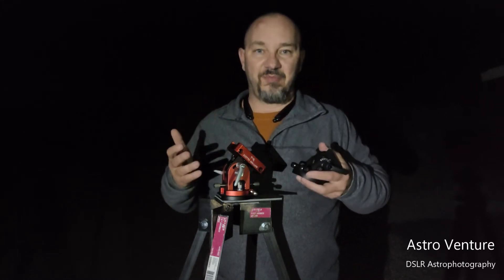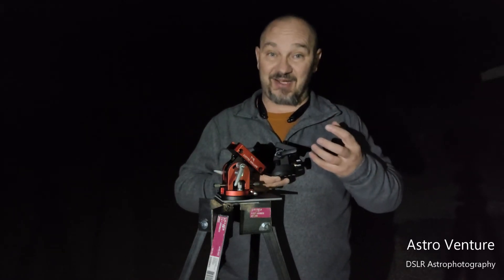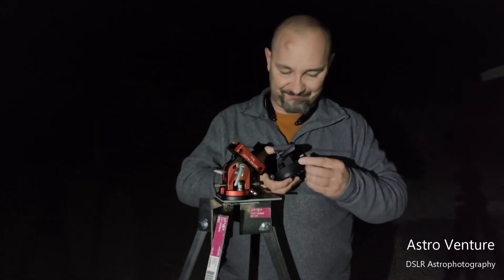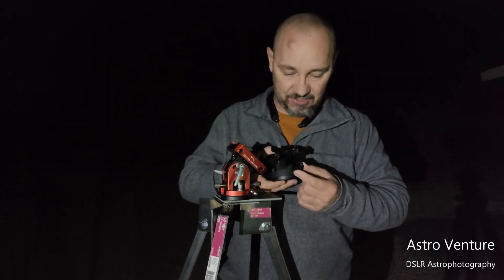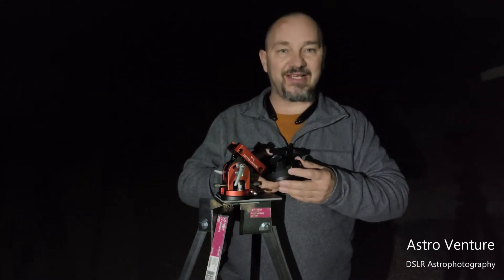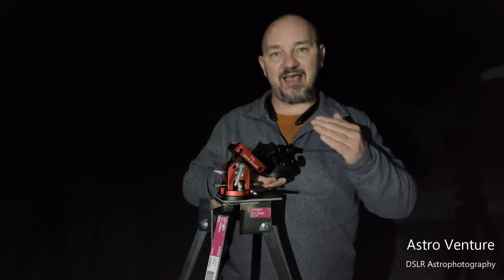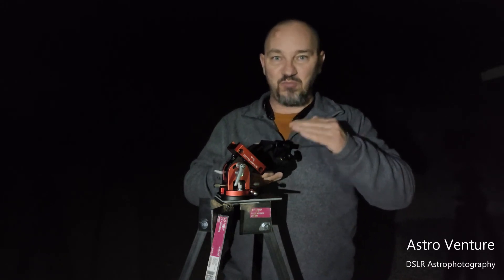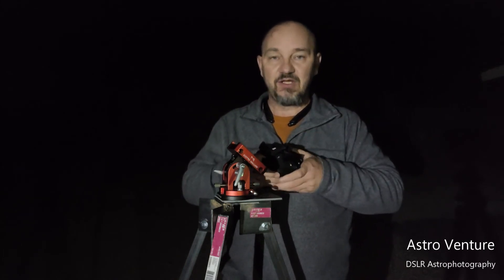I figured I'd take a quick moment and talk about the wedge or the base to the SkyGuider Pro. The SkyGuider Pro itself is an awesome piece of equipment, but the base is incredibly sad. It has this slop in the adjuster for the elevation adjustment, which is so incredibly frustrating when you're trying to dial in your setup and you keep moving back and forth past it and can't quite get what you want.